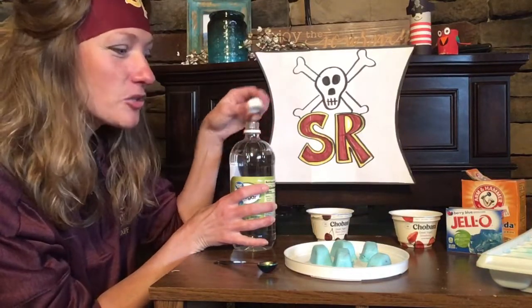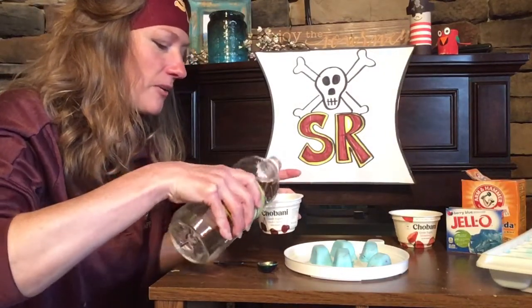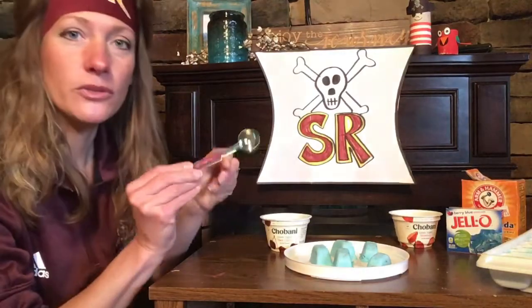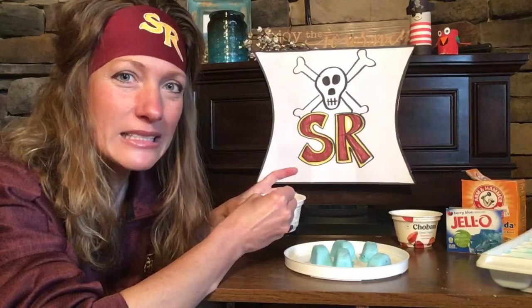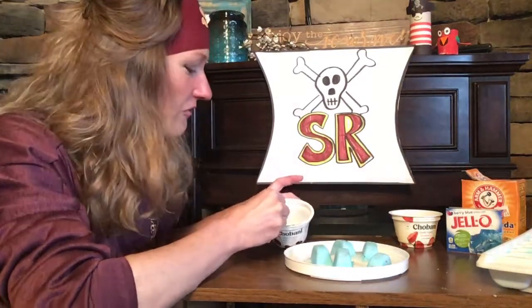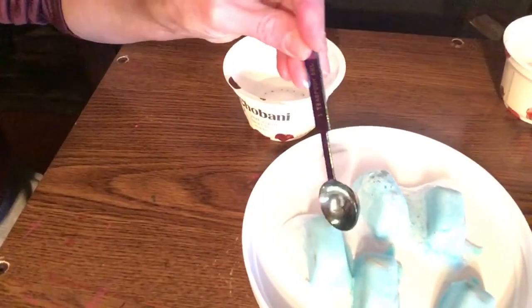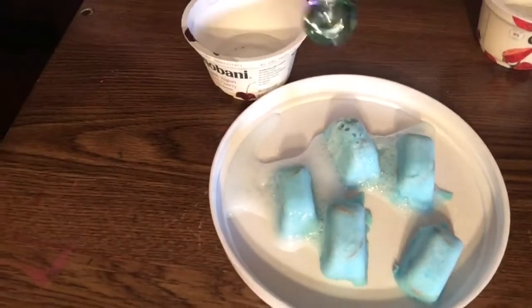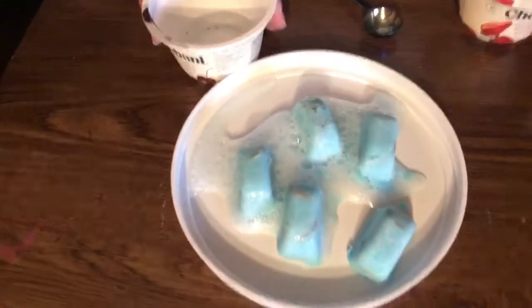Tomorrow morning when your treasure chests are frozen and you pull them out of the freezer, mom or dad can help you pour a little bit of vinegar into a container. If you have a little medicine dropper, that would be awesome. I didn't have one, so I'm just using a little teaspoon. I'm going to take my vinegar and put it onto my treasure chests and see what happens. I hear it fizzing! Maybe if I put this up, you can hear it too. Do you hear it fizzing? It's bubbling! And I'm starting to see something in these treasure chests that's hiding.